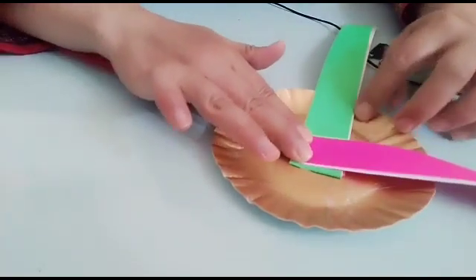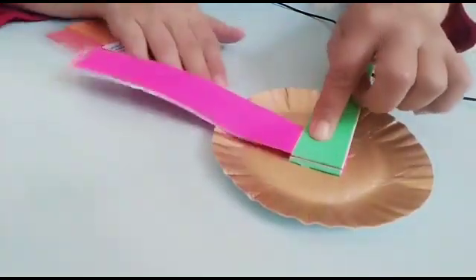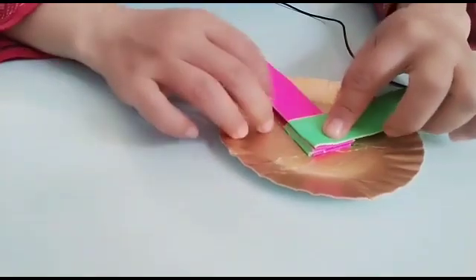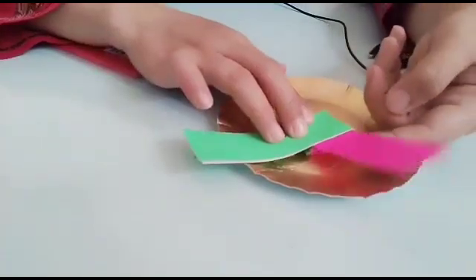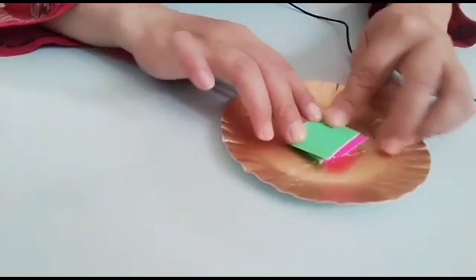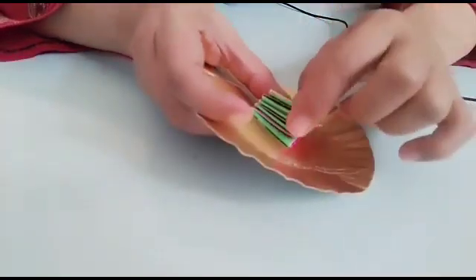Tiga, warna hijau lagi. Empat. Lima. Enam. Tujuh. Delapan. Sembilan. Sepuluh, pink lagi. Sebelas, hijau. Dua belas. Tiga belas. Empat belas. Lima belas. Enam belas — sampai enam belas. Sekarang, ada sisa sedikit, teman-teman boleh gunting.